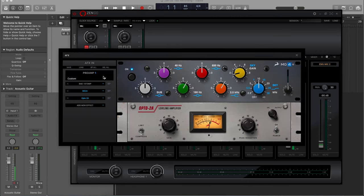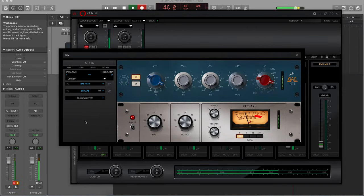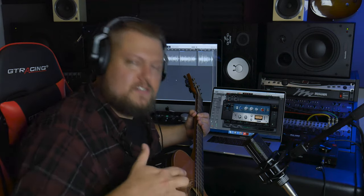It pulls up a channel strip where you can load in different plugins. For acoustic guitar, I'm going to use a BAE 1073-style EQ as well as a 1178-style compressor. These effects will be printed into the recordings that you make in your DAW.